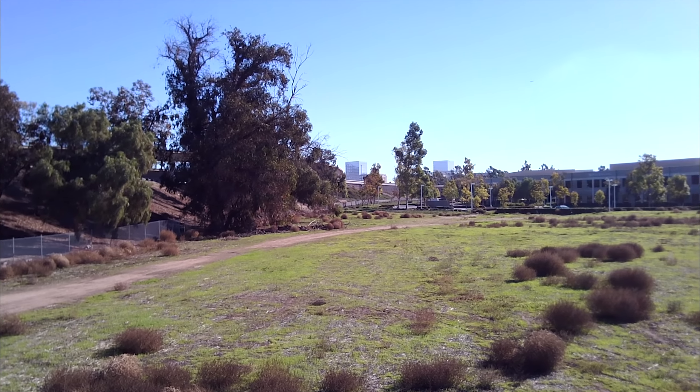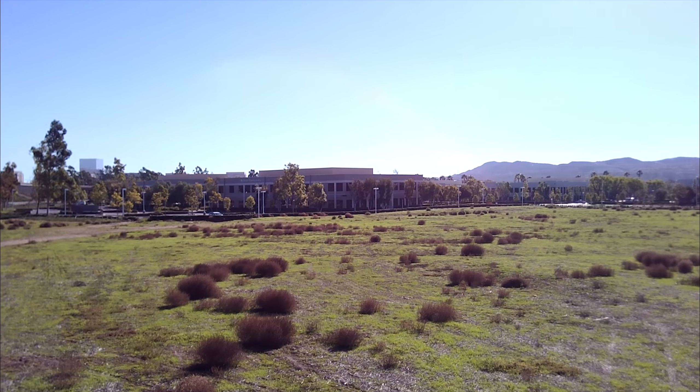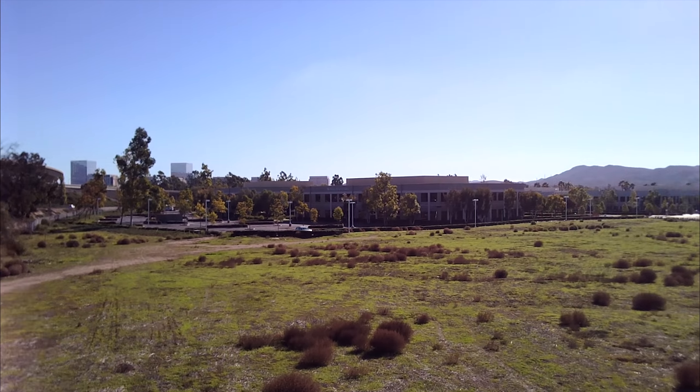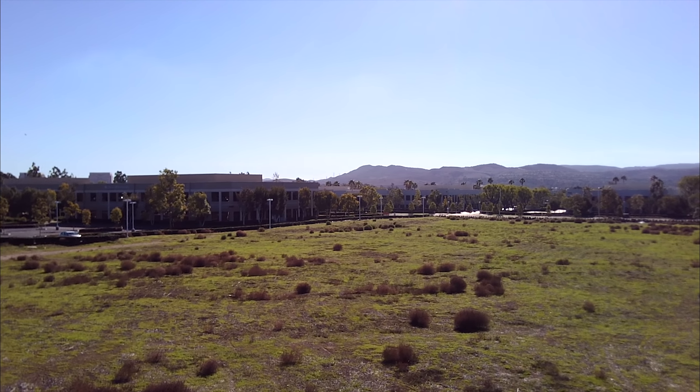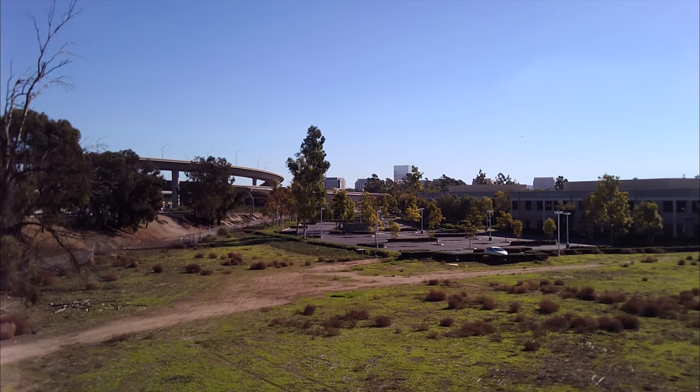I think I got a little too low there. When you get lower to the ground you get more video break up, so unless you're really close to the drone, that's probably not a good idea.